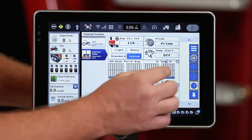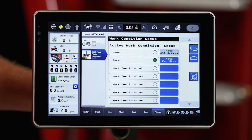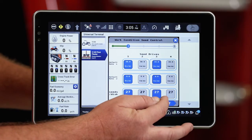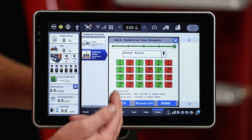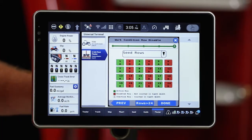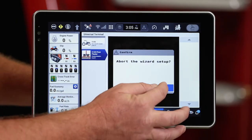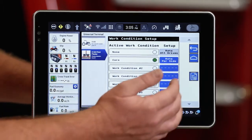The second way I would know that is if I come back over and look at my work condition and set that up for planting corn. As I roll through, I notice that every other seed sensor has been disabled, meaning it's not going to register that population. So I know that I'm set up for planting corn or 30 inch row spacing.